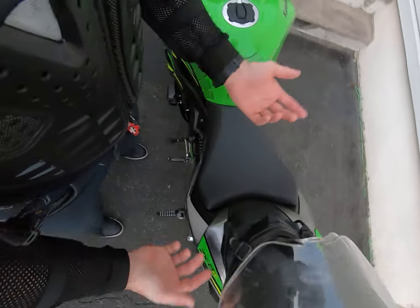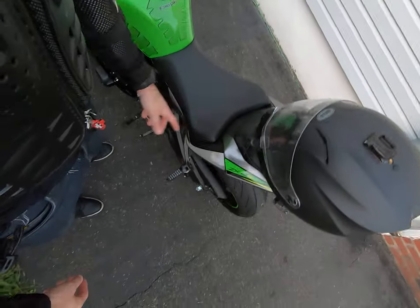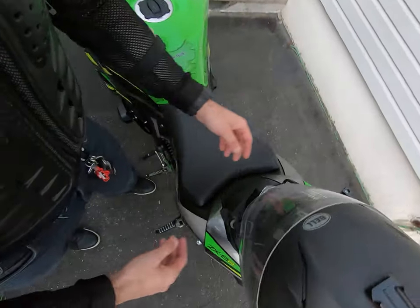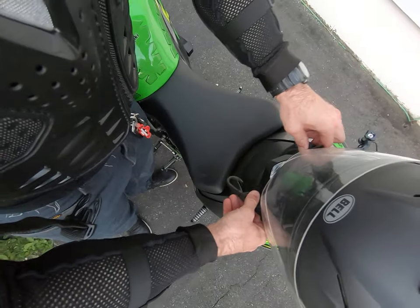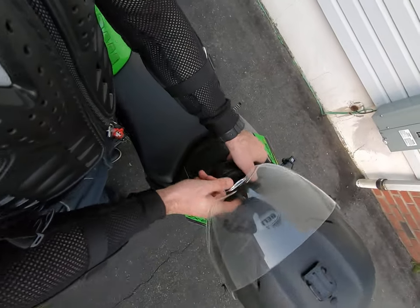You can go on the highway with it — it will stay put. When you want to take it off, just unhook it and take it off like that. I looked for so many different videos.